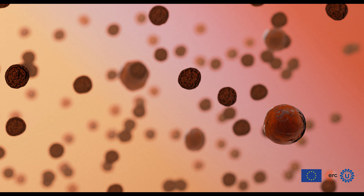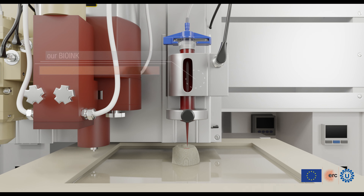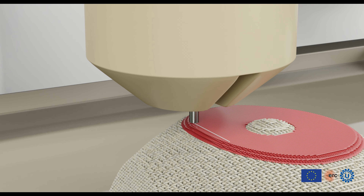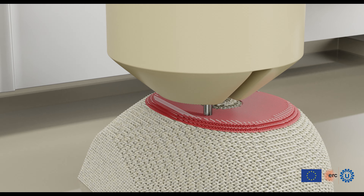These bio inks are optimized to provide the ideal environment for stem cell differentiation, but they are too soft and need mechanical support to be able to mimic the performance of human knees. In 3D Joints, we are developing a new approach towards bioprinting.